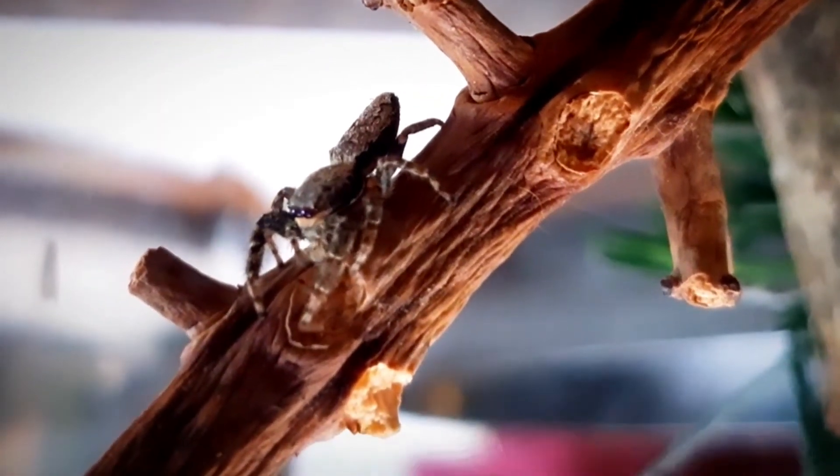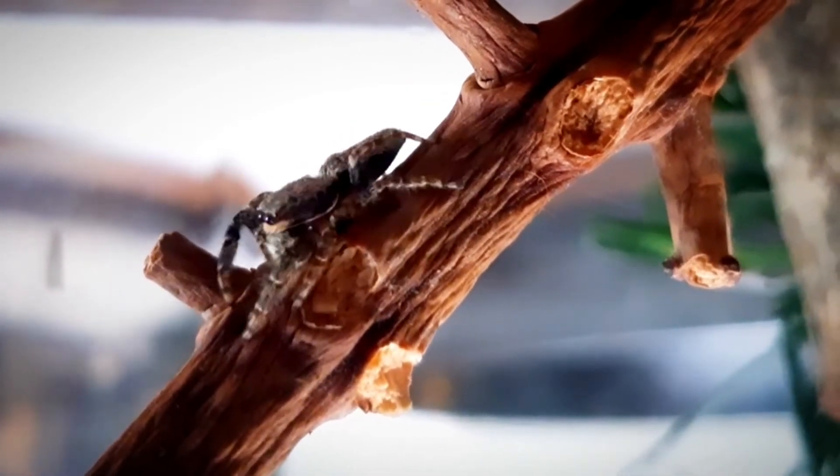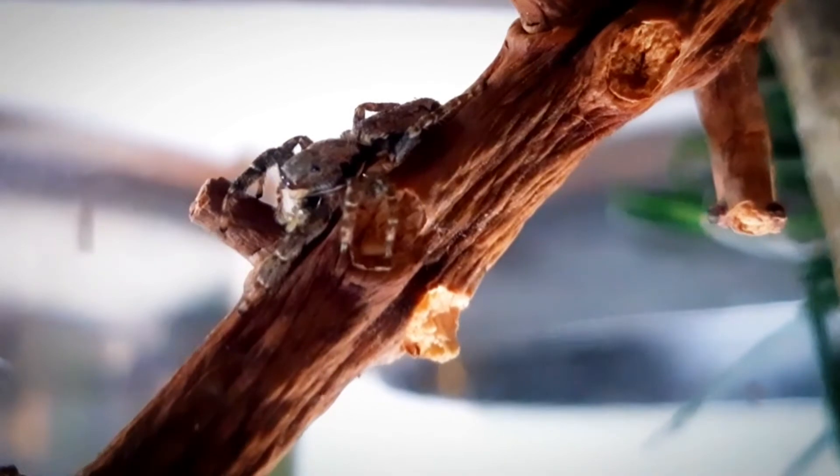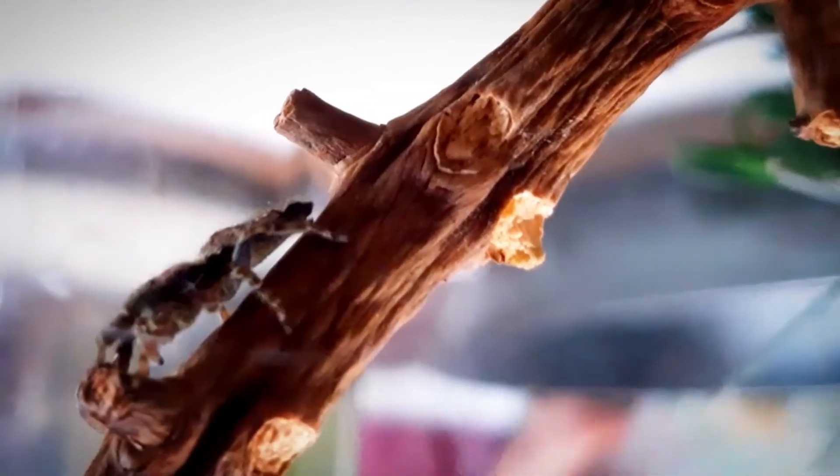The jumping spider is a very different species of spider. They are very active — always running around, jumping around, and observing their environment. That's why I like them a lot.